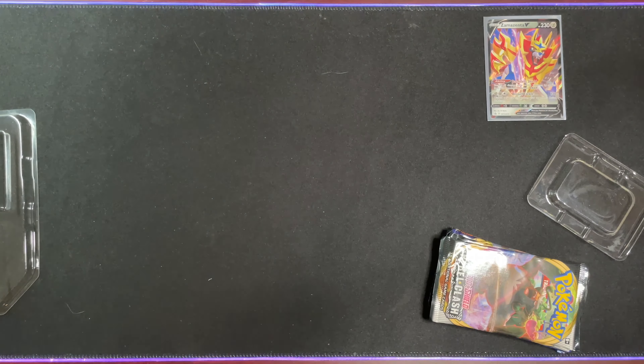I believe it's the same as the others — yep, we got the Water Energy. Full Art Cinderace V! Oh my goodness. Wow. I have never seen this thing. I've never seen this. That is beautiful. That's the first pack — what a phenomenal start.